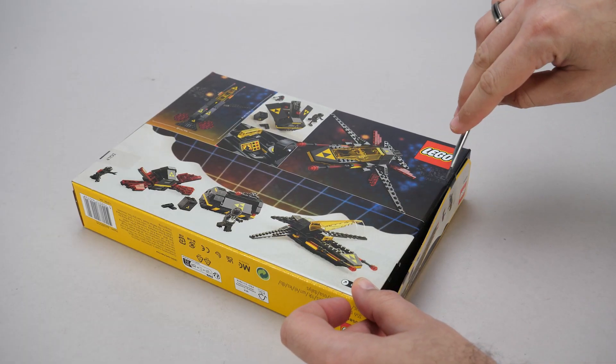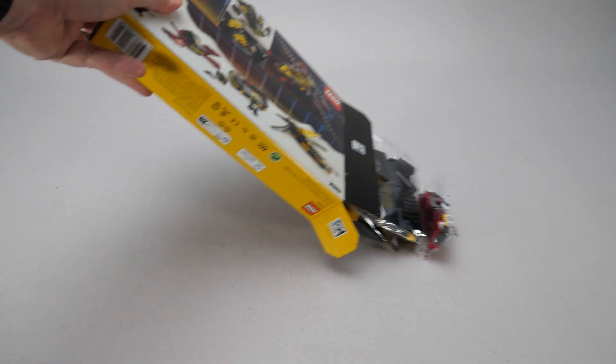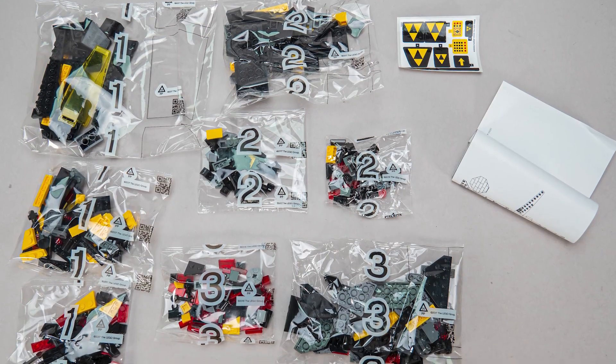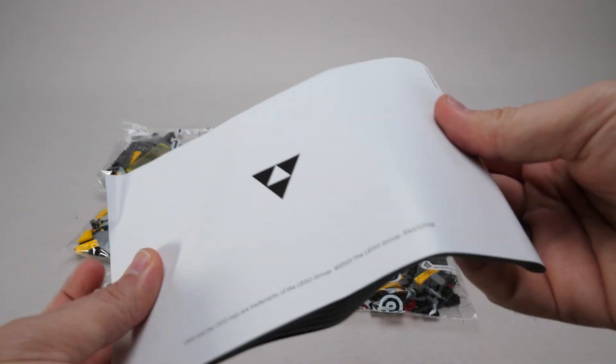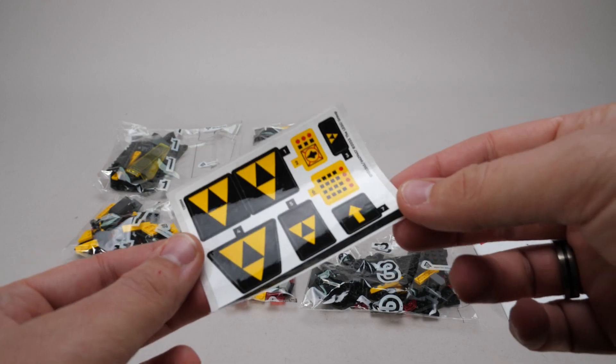The set has 356 pieces, and as far as I know the promotion runs until the 15th of January, so you better hurry if you want to get one. There are 8 numbered bags inside, a sticker sheet, and a manual that is in a pretty bad shape — I think LEGO should pay more attention to this, especially with a limited set like this one. The sticker sheet luckily survived though.